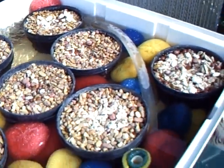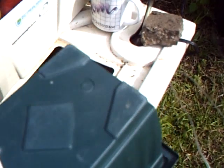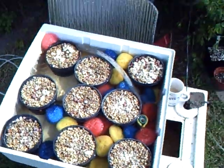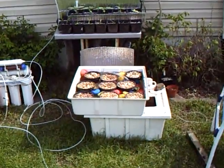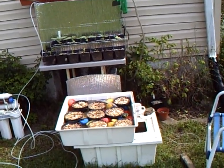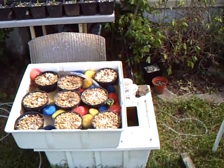The first system has goldfish and fathead minnows. The second system has catfish in it. So that's the aquaponics setup for now — 30 gallon and 20 gallon.